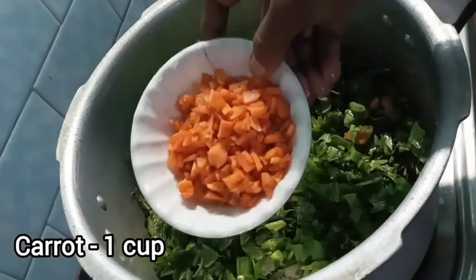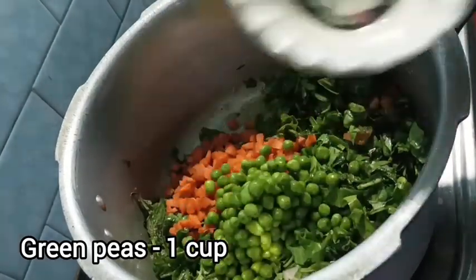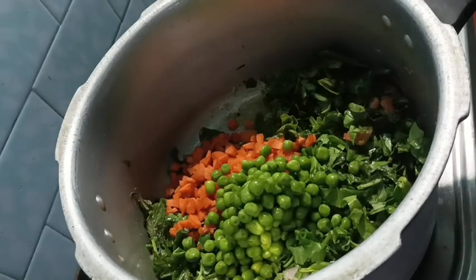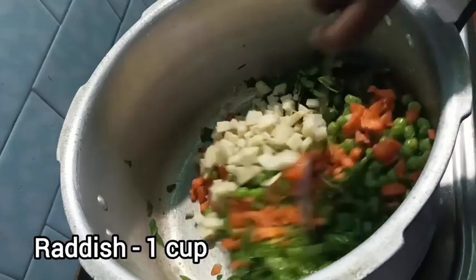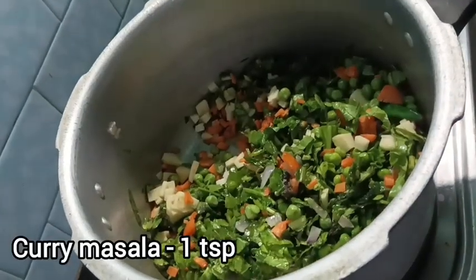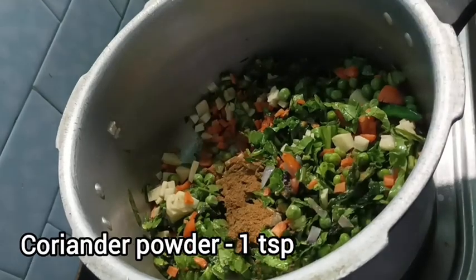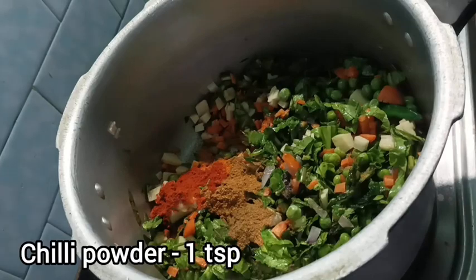Add some carrots and potatoes, cut the rice, and add vegetables to the rice. Add 1 spoon of curry masala and 1 to 2 spoons of olive oil.